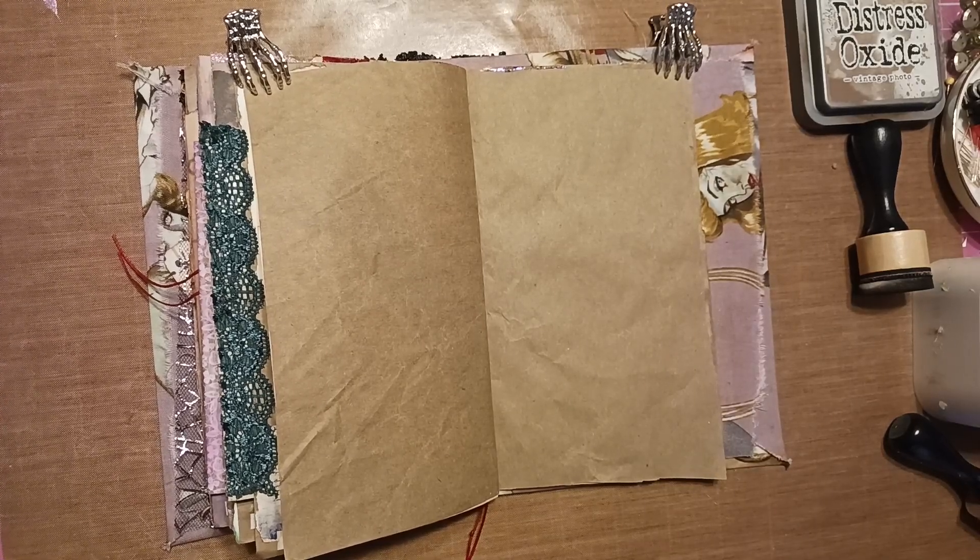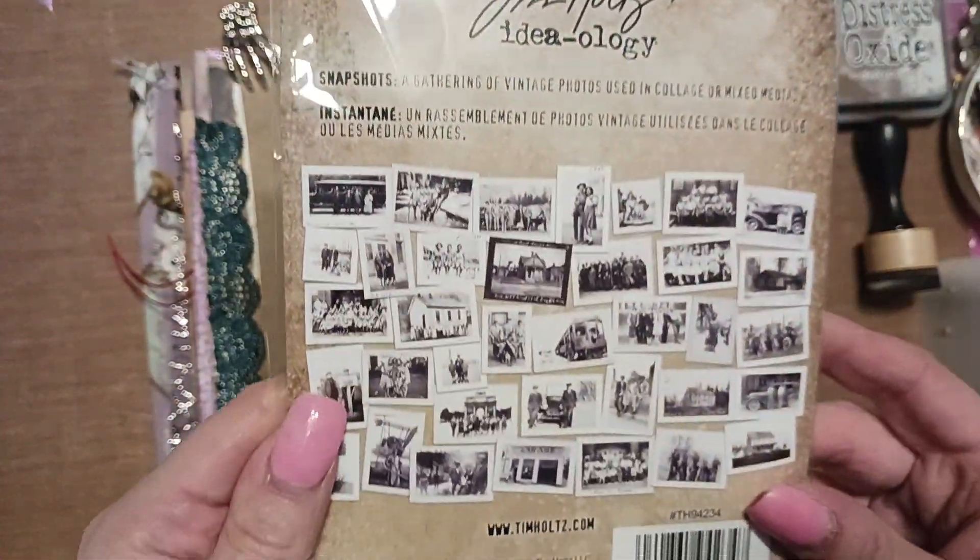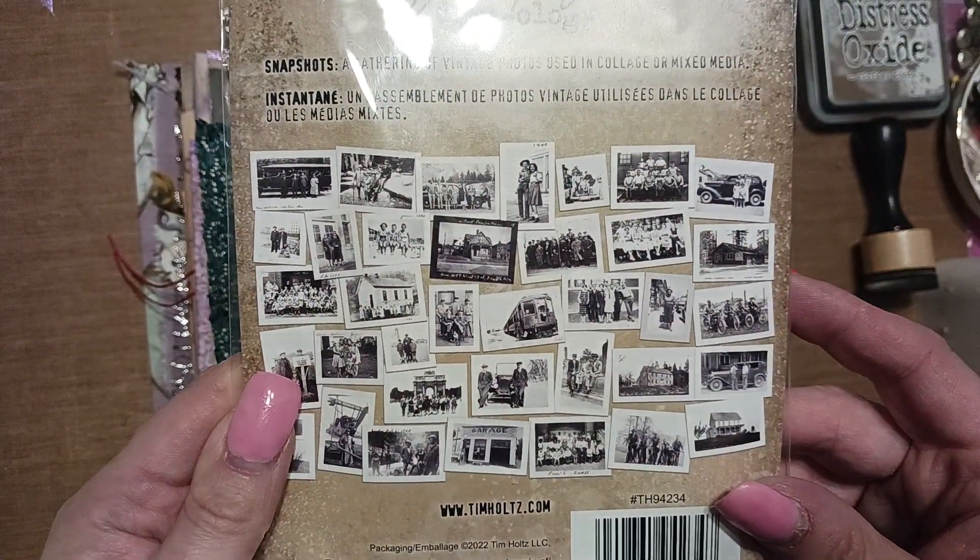Hi everyone! Today's prompt for hashtag Junk Journal July is 'picture,' so I think I'm going to take the Tim Holtz ideology and pick up picture from here.